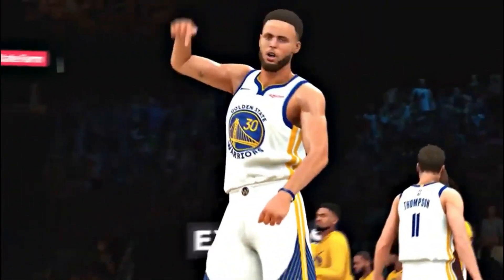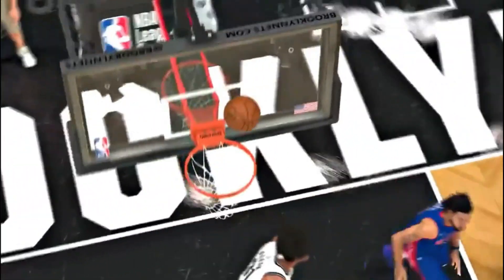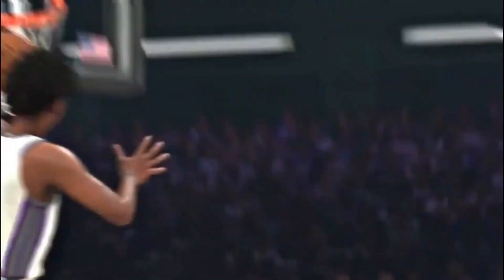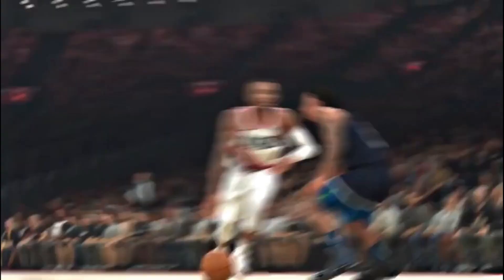You're going to want to do the same thing with the Relentless Finisher badge depending on how often you want to attack the rim this year. Now we all know badges are going to be extremely limited during grind season and we're going to have to choose wisely when selecting or equipping our badges. A lot of you guys are wondering what level you should equip your Relentless Finisher badge — that depends on what type of finishing you want to have.